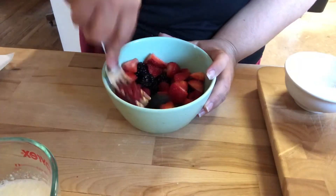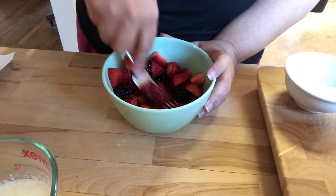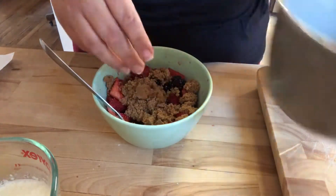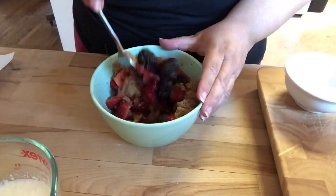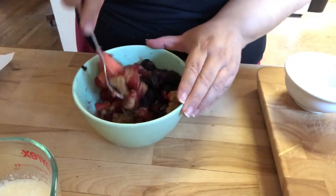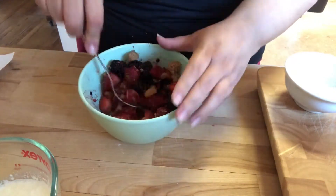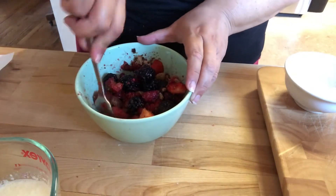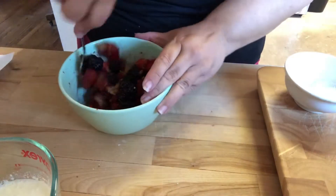Step number two: use your hands or the back of a fork to mash the berries to release their juices, then stir in a third of a cup of the brown sugar and set aside. We're gonna take our berries, mash them up a little bit, put half of our brown sugar into the berries, and let them sit off to the side while we do step number three.